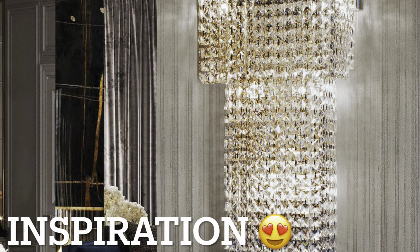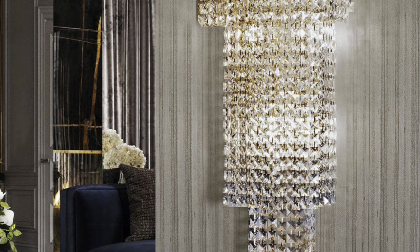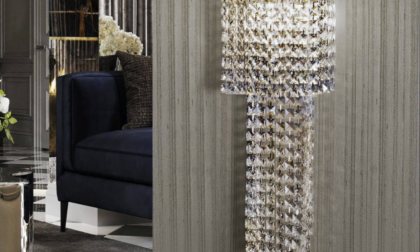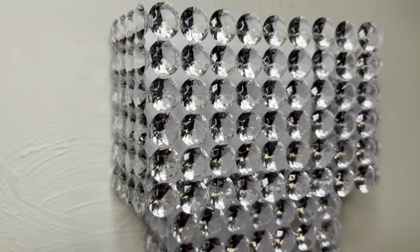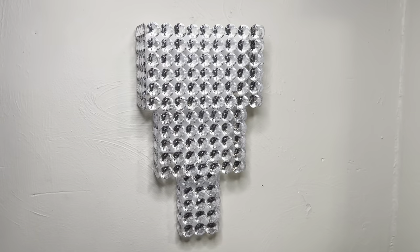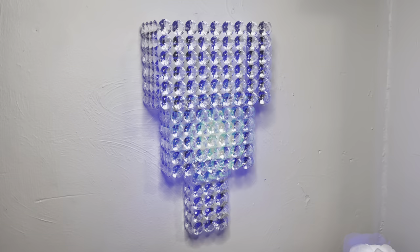This is the inspiration photo I found on Pinterest that inspired me to create this beautiful piece. Although my wall sconce isn't an exact match, I think it still turned out great. Comment your thoughts below and if you like what you see, hit the like button.